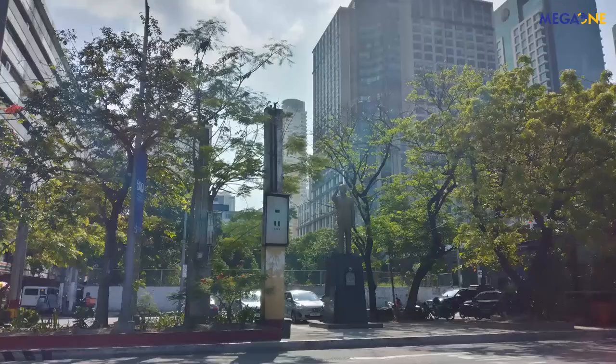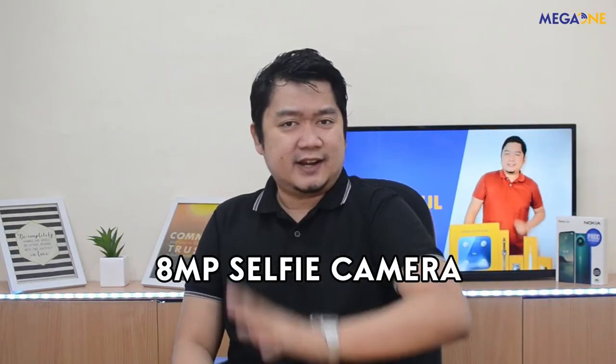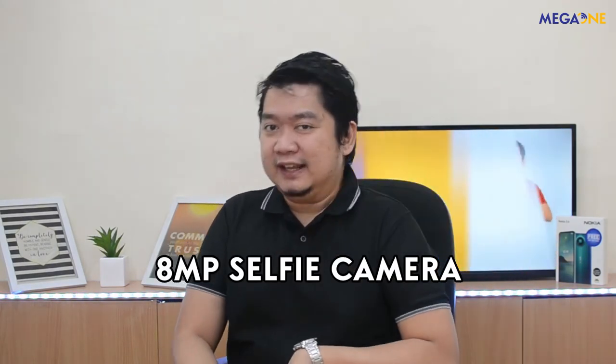Let's check out the camera samples here. Kailangan natin i-try ang kanyang front camera na merong 8MP sensor, which can help you create share-worthy selfies para sa Instagram or TikTok. Tingnan natin ang mga samples dito.